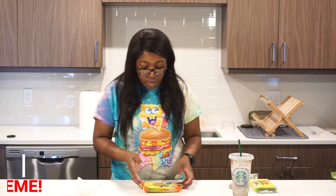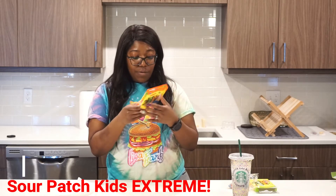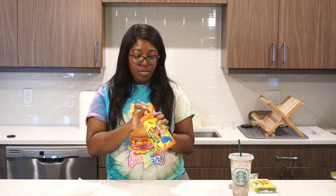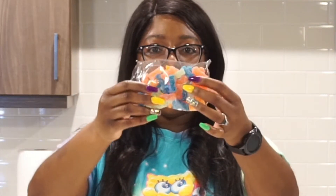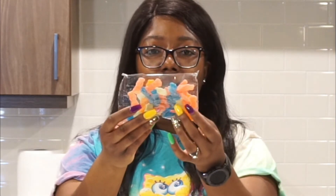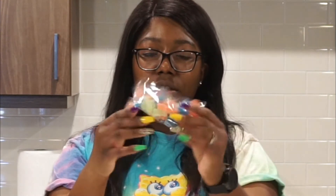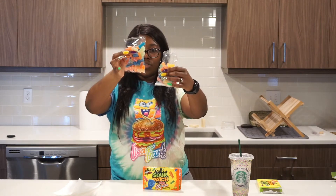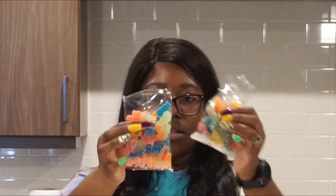Let's move on to the Sour Patch Kids Extreme. I've never even heard of these, and just so everyone knows, these are a fat-free food. Oh, look at these colors — they're like these pretty tropical colors, they look like Starburst. This pack really looks like a pack of Starburst. You have like the pink, the orange, like a yellowish. So this is a comparison — these are the extreme sours and these are the regular sours. You can kind of see some differentiation in the colors there, and once again these do not have flavor names, so we shall guess.